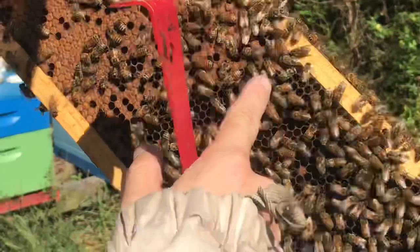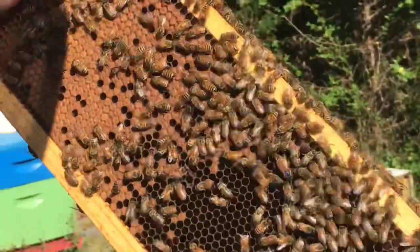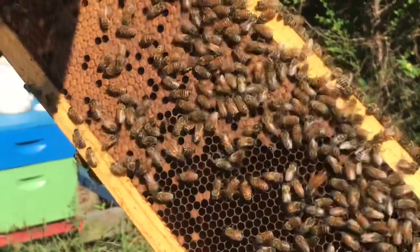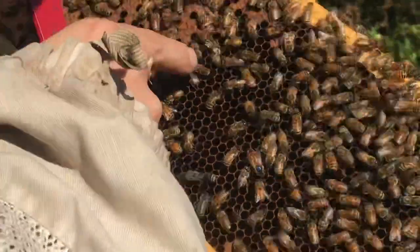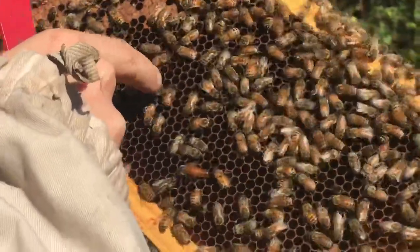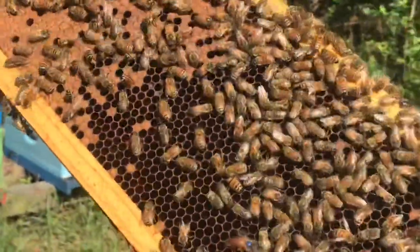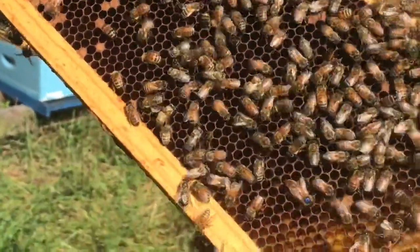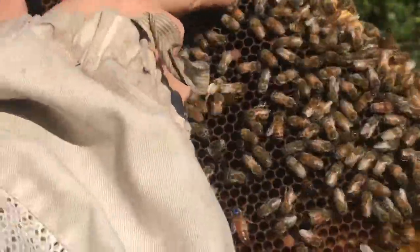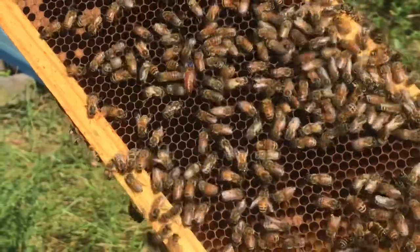She's larger than all the other ones, but genetically the same — in entomology terms it's called morphologically distinct. They feed her a special diet. Any egg, or a young larva up to three days old, if they feed it a super protein-rich diet, she will just continue to grow larger than all the others. Her ovaries will develop more and she can become a queen.